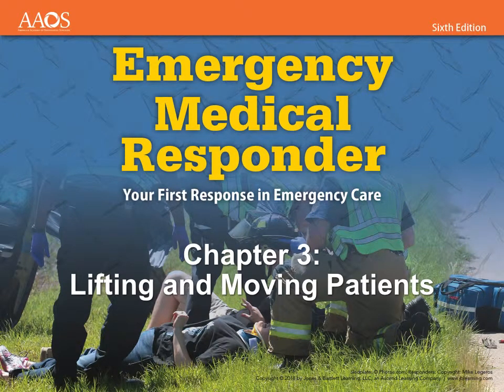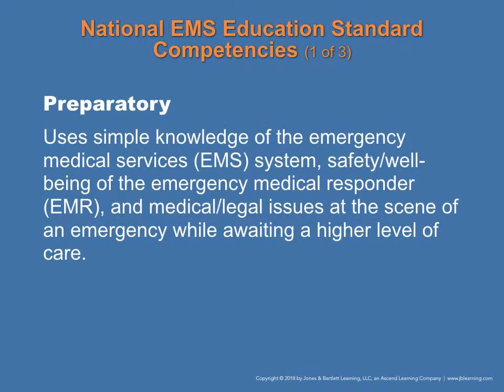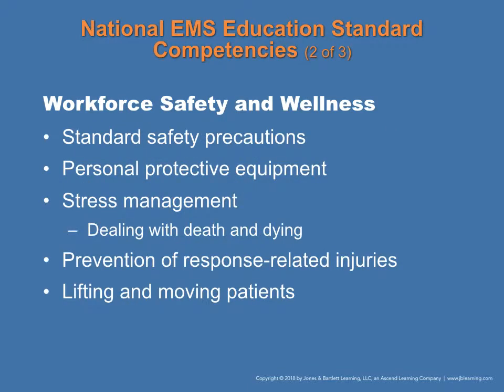Chapter 3: Lifting and Moving Patients. In terms of preparatory content, this covers the safety, wellness, and well-being of the emergency medical responder, medical legal issues that may occur on scene as they await a higher level of care to arrive. Topics include workforce safety and wellness, standards and safety precautions, personal protective equipment, stress management, prevention of response-related injuries, and moving and lifting patients.